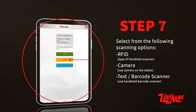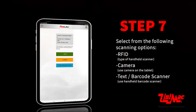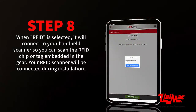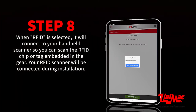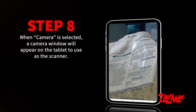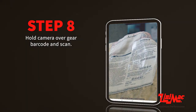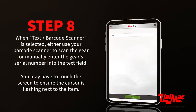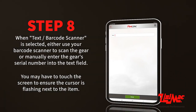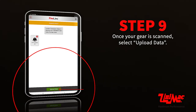Select RFID (handheld scanner), camera (tablet camera), or text barcode scanner (handheld barcode scanner). When RFID is selected, it connects to your handheld scanner so you can scan the RFID chip or tag embedded in the gear — your RFID scanner will be connected during installation. When camera is selected, a camera window will appear on the tablet; hold the camera over the gear barcode and scan. When text barcode scanner is selected, either use your barcode scanner to scan the gear or manually enter the gear serial number into the text field. You may have to touch the screen to ensure the cursor is flashing next to the item. Once your gear is scanned, select upload data.